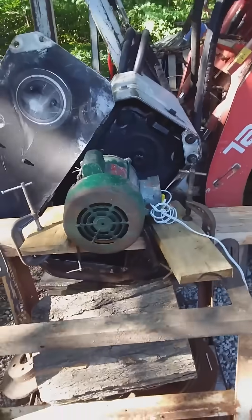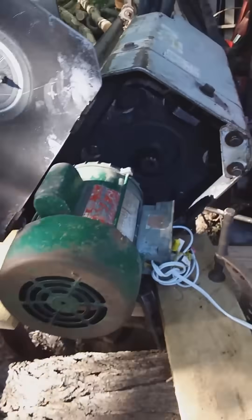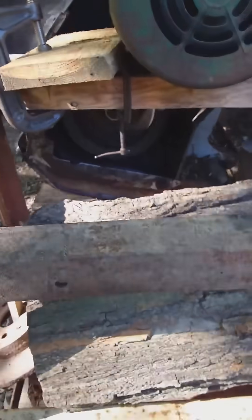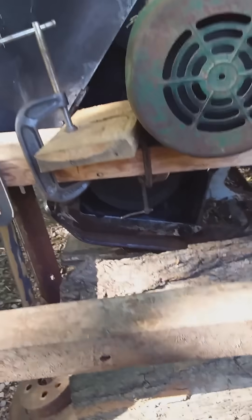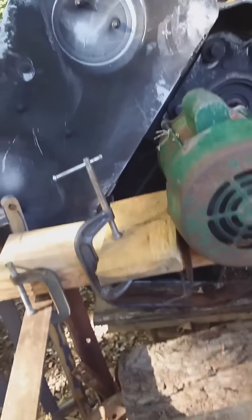I'm spinning it with an electric motor. I'll try to find some balance issues and separate it from the hydraulic motor. We think that the bearing on this side, on the pulley side, is bad.